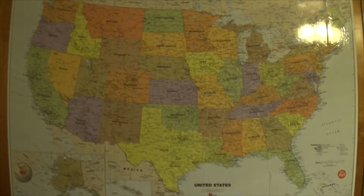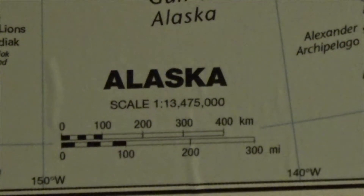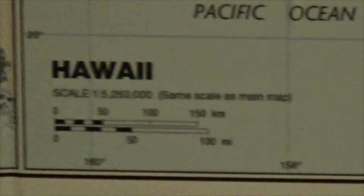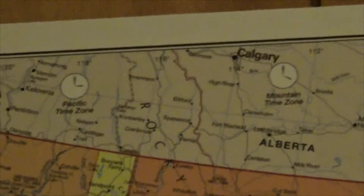It shows all 50 states and more. The scale for mainland United States is 1 to 5,263,000. The scale for Alaska is 1 to 13,475,000. Hawaii's is actually the same as the main map. This thing also has time zones and where they're divided.